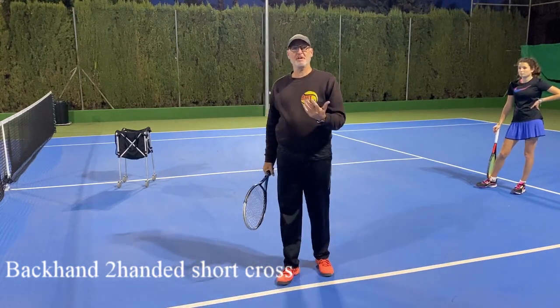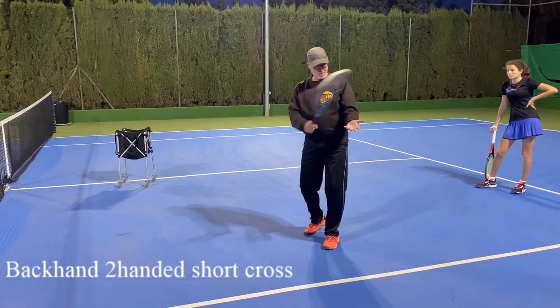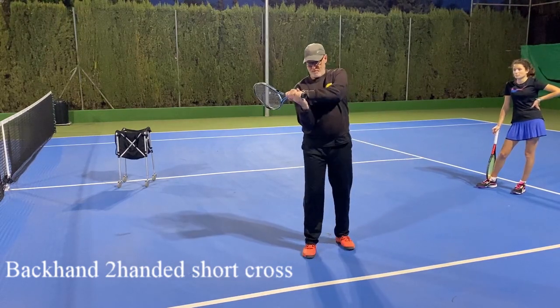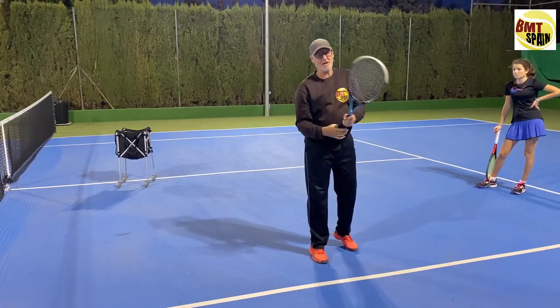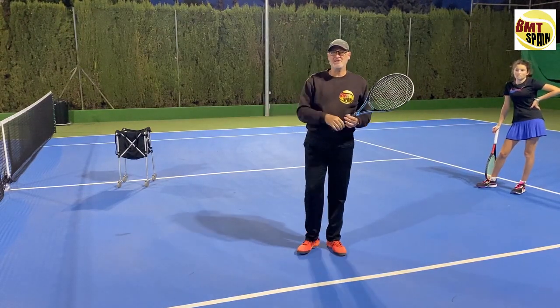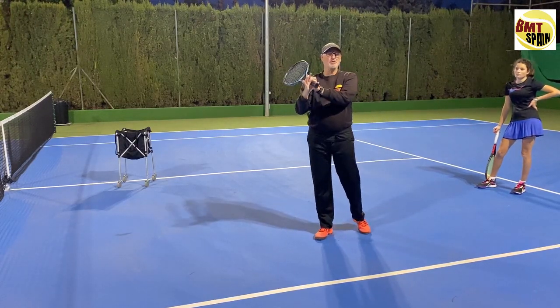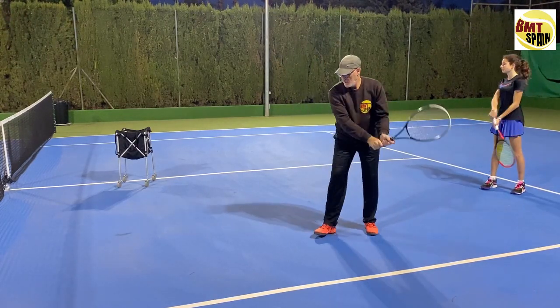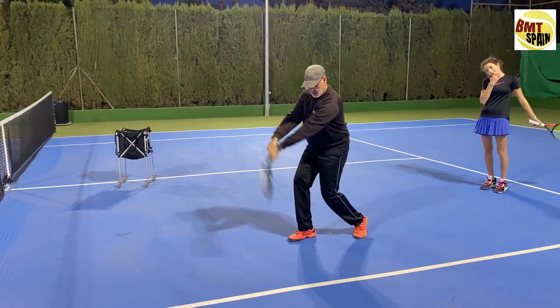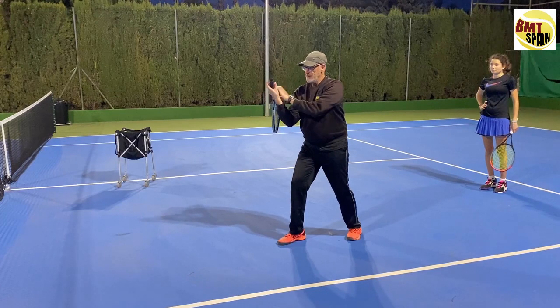We are going to build up the same as we did in the forehand, but here it's not easy to turn in the elbow because we play with both hands. So we are going to start to release the right hand and finish with only two fingers on the racket and just playing like this. From low to high, and here you see that I hold my racket with only two fingers at the end.